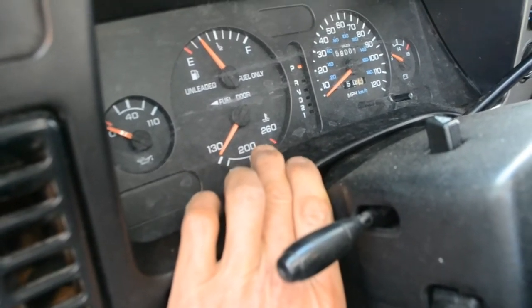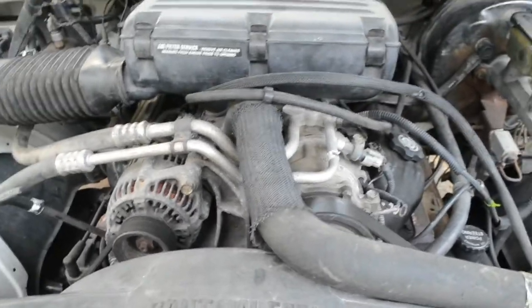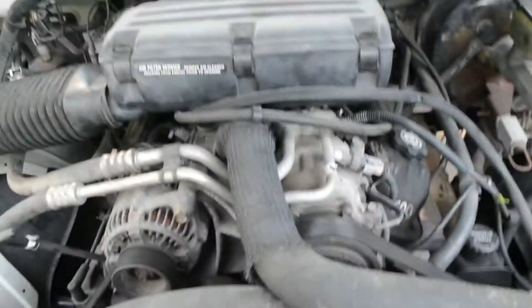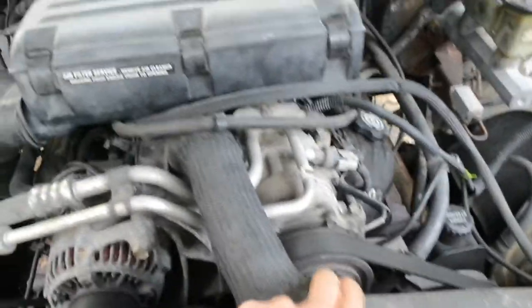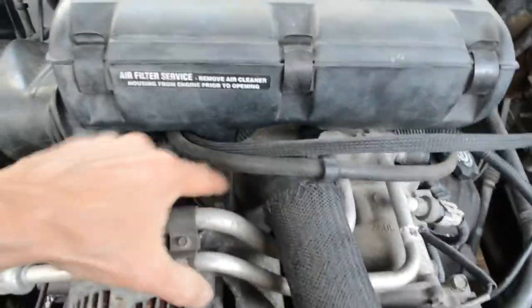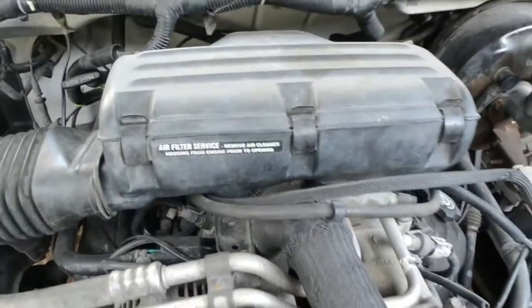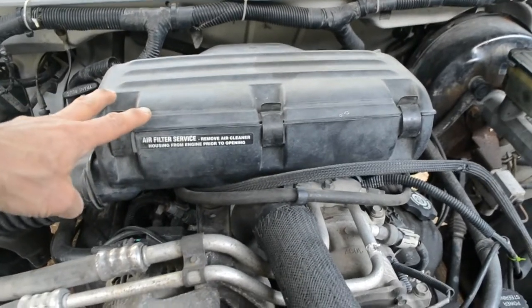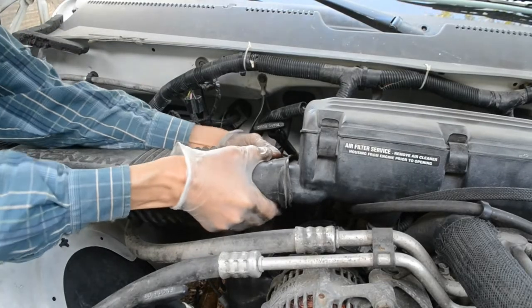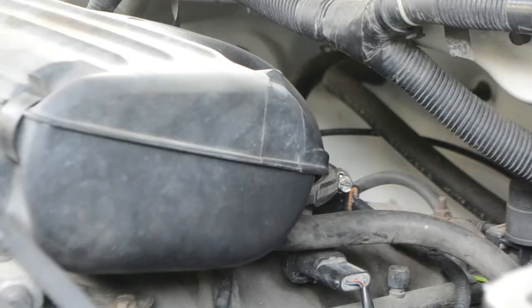The thermostat is located down here near the radiator hose, so I have to take the air filter housing off to get to it.